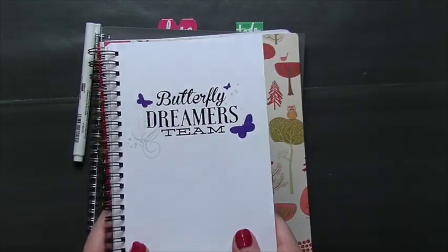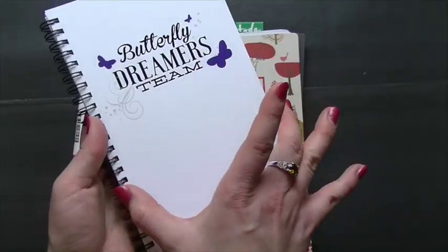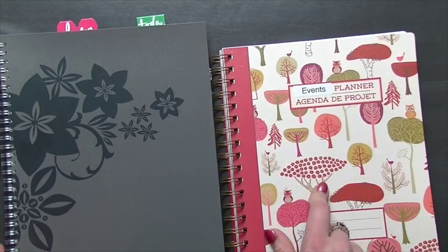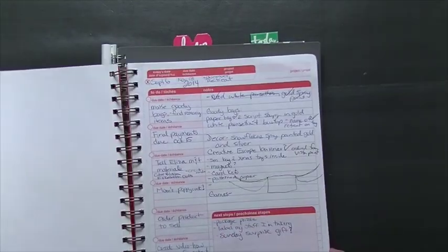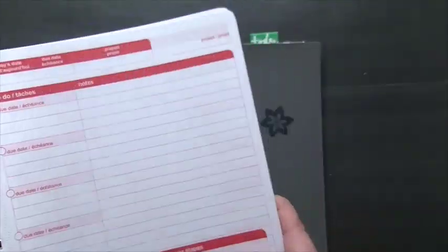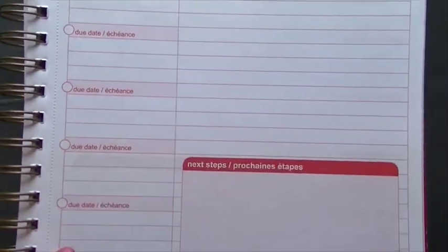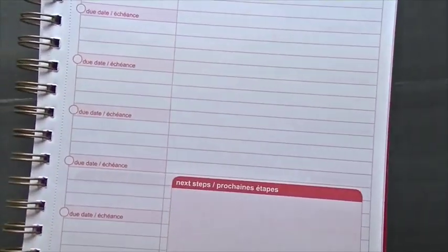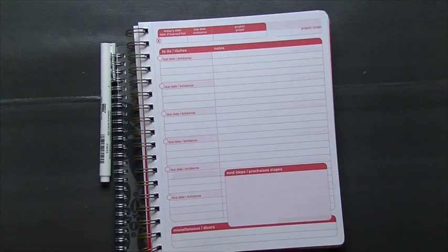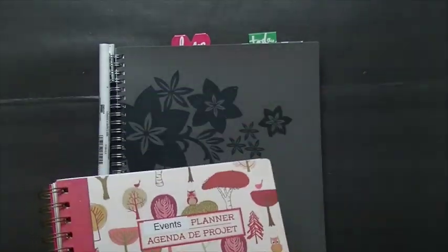This is a little notebook I had made for my Close to My Heart team — I'm going to keep that just for taking to events, writing notes, and keeping track of those kinds of things. It's a nice small size, but I have two different main planners. This is my events planner, which I got at Walmart. I'm going to use this for online classes, retreats, and any big events I'm planning — it has sections for projects, due dates, to-dos with due dates, next steps, and notes. It doesn't fill up my main planner.